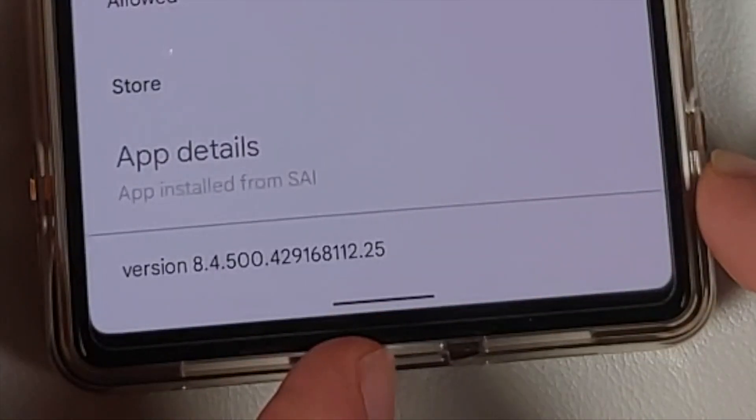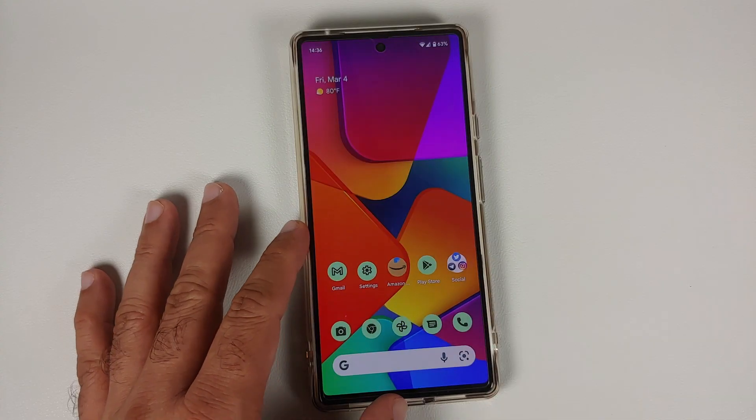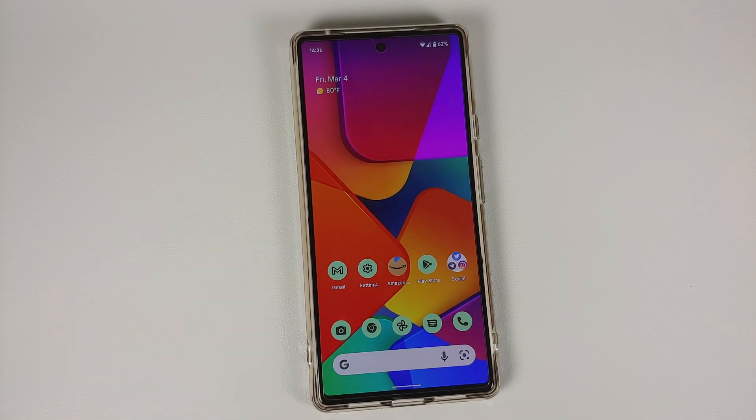And there it is — you can see we are now running 8.4.5, which is the version that fixes the front grainy camera. That'll do it for this video. Hope my video helped you — likes, shares, and subscribes are appreciated, feedback and comments more than welcome. See you when I see you!